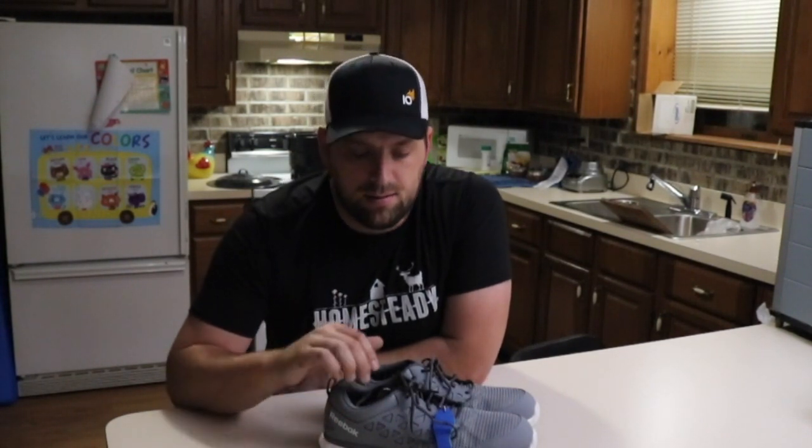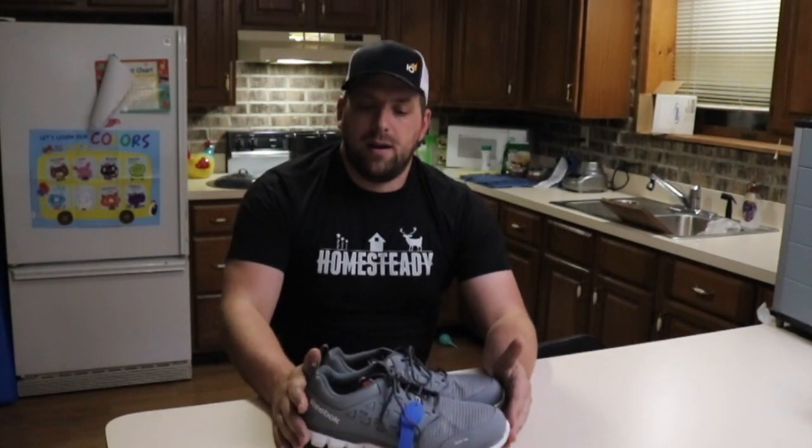If I had waited longer I would have had to buy a new pair of shoes, so definitely this is a word of advice — it never hurts to ask if there's a warranty or if there's some pro-rated payment that you have to make. It's worth asking for. I really appreciate Reebok being behind their brand name and replacing these when the sole started to separate.